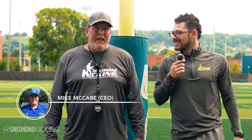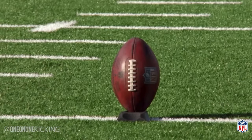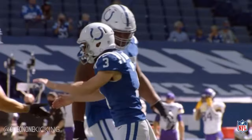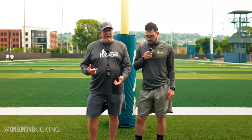Hi, I'm Coach Mike McCabe of 101 Kicking, CEO and Founder, and today with us we have Rodrigo Blankenship, who in college won the Lou Groza Award for the top kicker in the country and plays in the NFL with the Colts and is now here training, getting ready for the season.